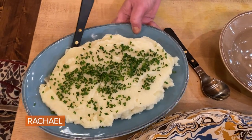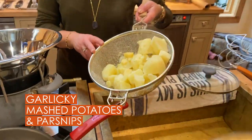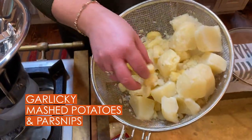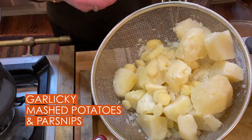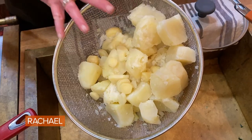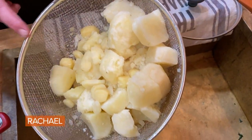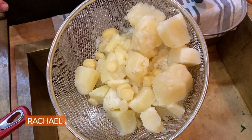Mashed potatoes and parsnips with garlic — it's a combination of potatoes and parsnips. I cut the parsnips smaller than the potatoes so they have the same cook time, and I add crushed garlic. This is four large russet, which would feed six people, and two parsnips.